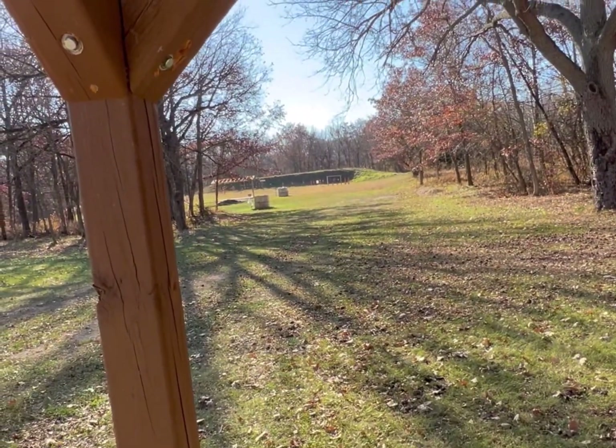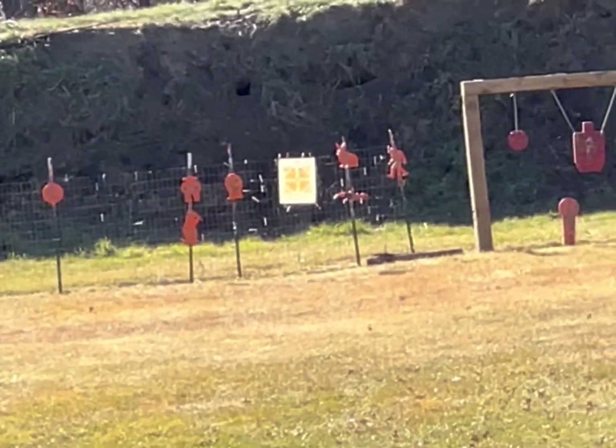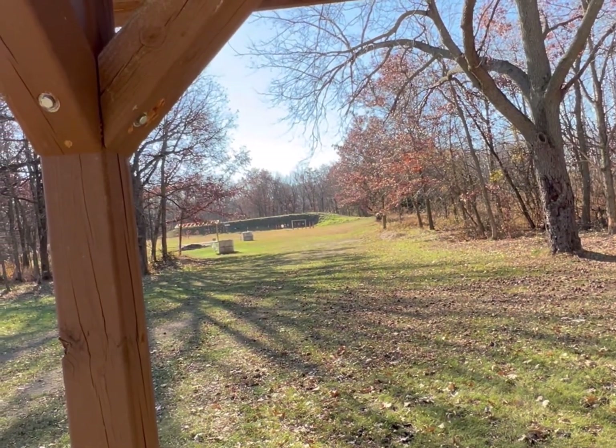We got our target set up way out there at 100 yards or so, and we're going to run a couple rounds of each at that target and we're going to see where we are at.